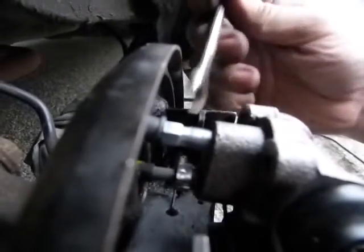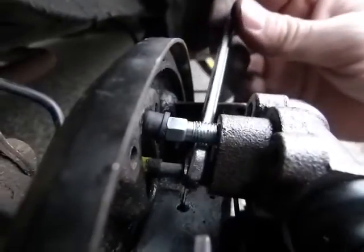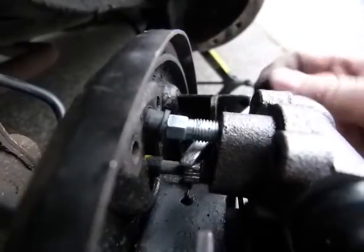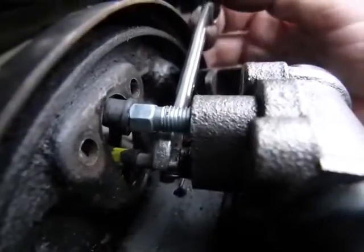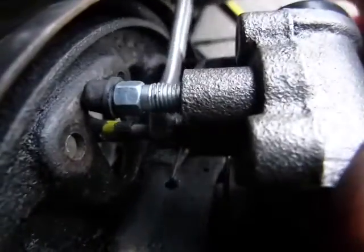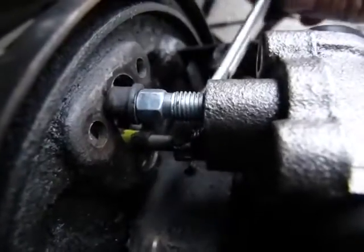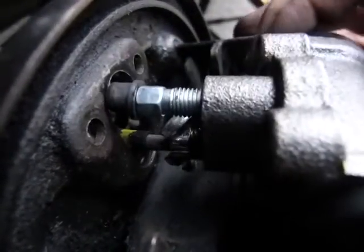I don't have too many hands to hold the camera and do everything. Just imagine the wrench is on it and the 10mm wrench — please choose a quality 10mm wrench for this one. You can loosen the brake line in this direction. You can see that it turns, and when it does, the whole threaded part turns — it's not a nut. Just pull it a little bit. It's really hard to do with one hand.